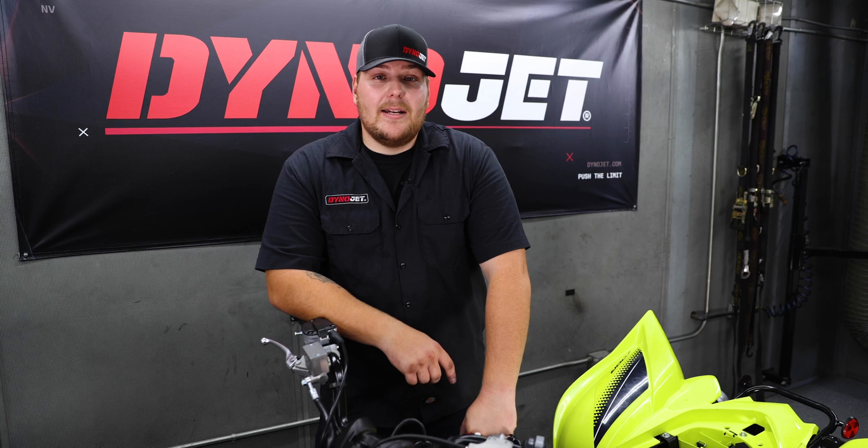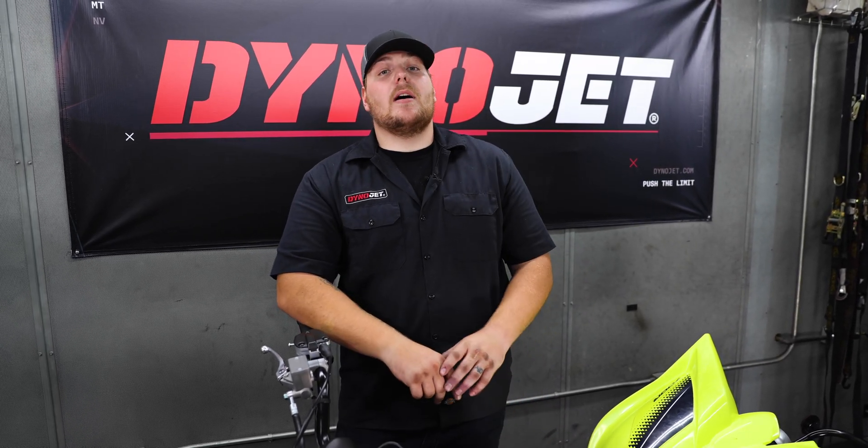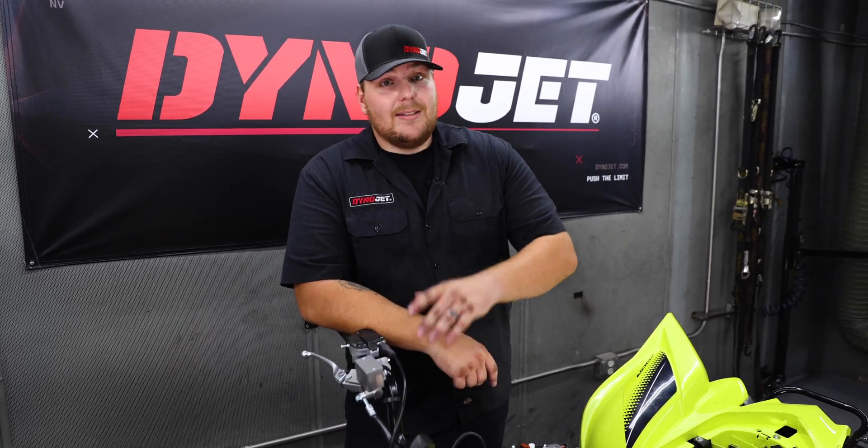If you enjoyed this video, please give us a like and also subscribe to our YouTube channel. You can also visit us at dynojet.com to see all the available tunes for the Yamaha Raptor 700. Now remember — keep on ripping!